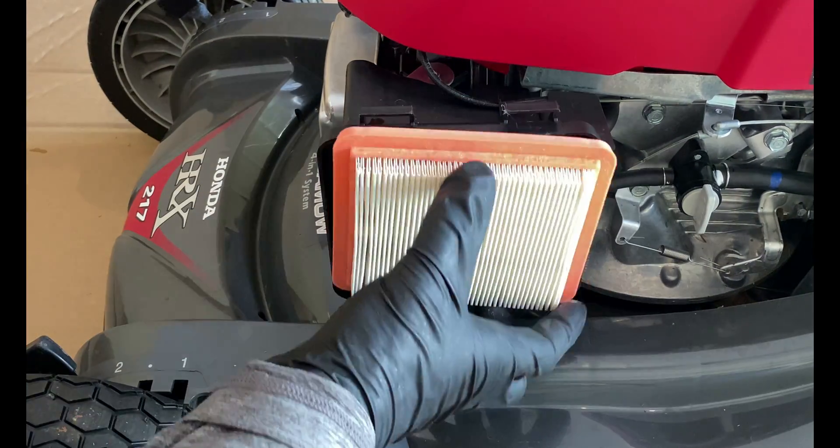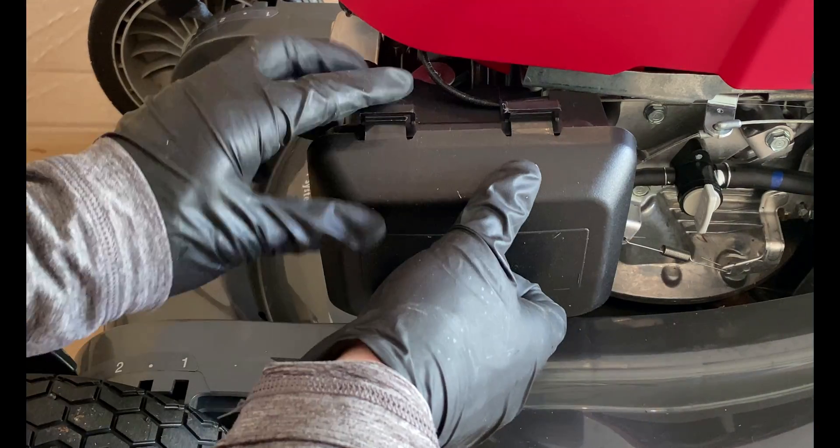I think this is just excess sealer that flashed into the crankcase and broke down over time, which is why the levels are so high.